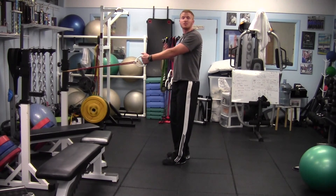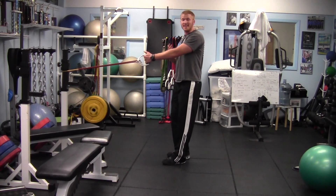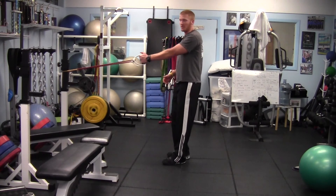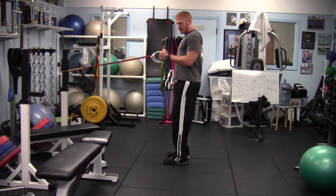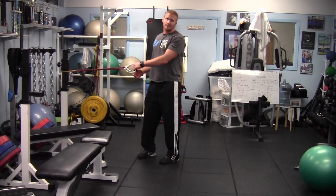This is a great scapular stabilizer exercise and should be taken very seriously — not just going through the motions. Bring it back nice and slow, squeeze and back. And this is the single arm row.